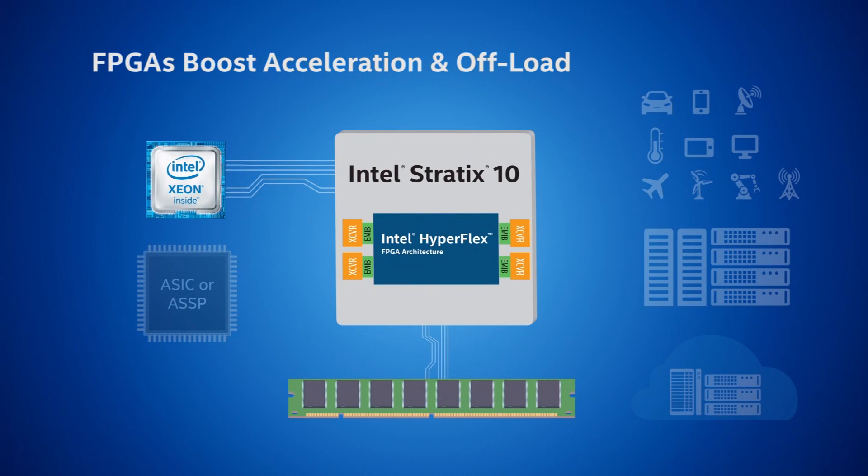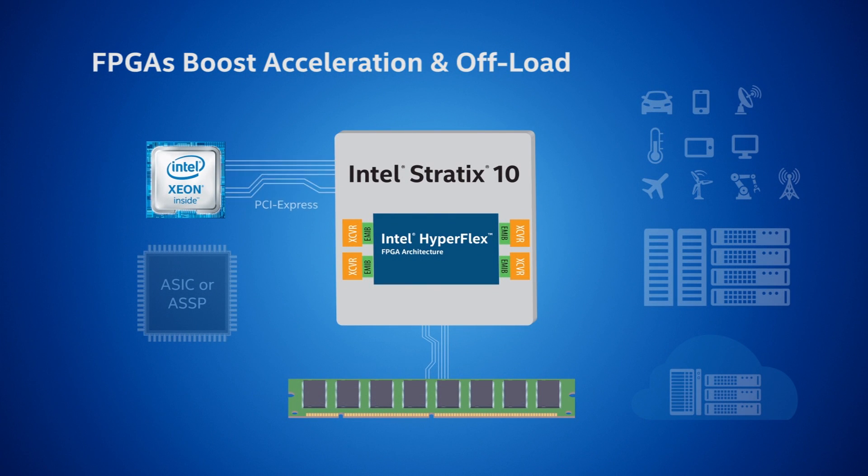For this demo that we're showing here, data will be coming in via PCI Express Gen 3x8 link to an Avalon memory mapped interface to a DMA engine, managing data to and from DDR4 memory. The faster the FPGA can process the data to and from memory, the more data will be available via the PCI Express link back to the host CPU.